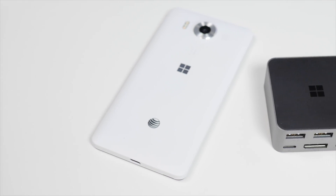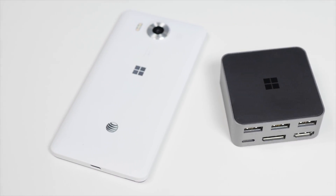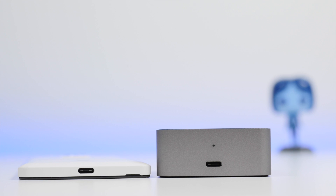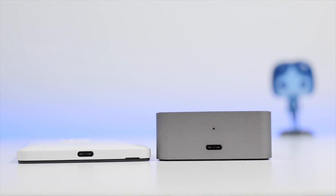Hey everybody, Daniel Rubino here with Windows Central. Today we're going to take a look at the Lumia 950 and Continuum with the display dock, which goes for an extra $99, although if you pick up the 950XL, some people should be able to get that for free.